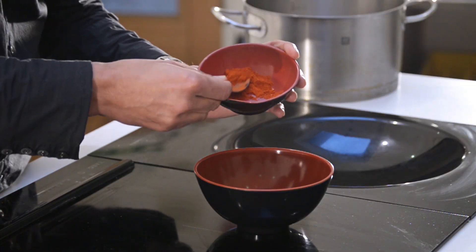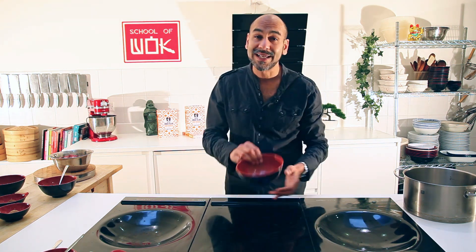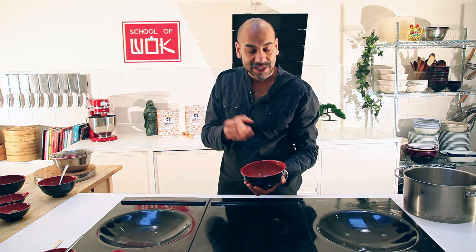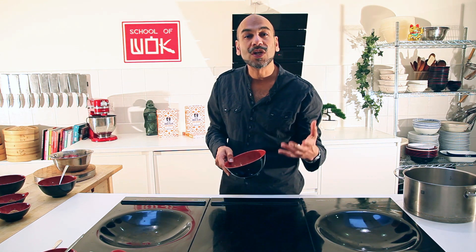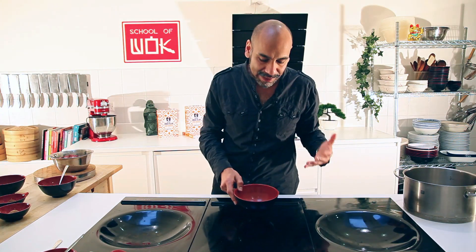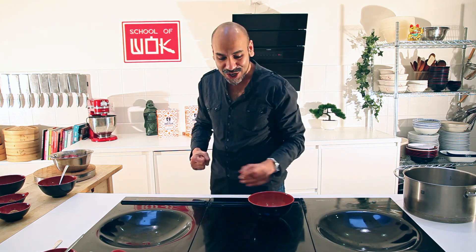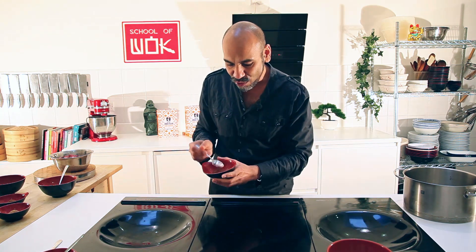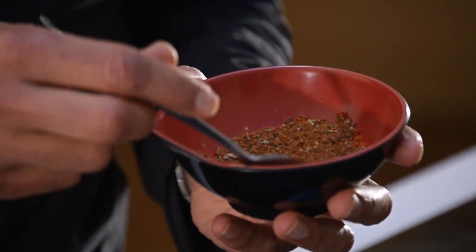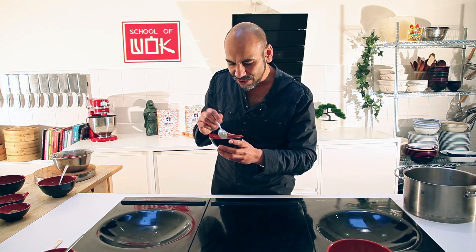A generous measure of chilli powder. You can use dried chilies if you want — I would use about five dried chilies to add to all of this. That all goes into a blender, a spice blender, a coffee blender, or something along those lines. But if you're up to it, put them to good use in a pestle and mortar. The finished result is this — you want to end up with a really lovely, heady, deep, smoky kind of masala powder. Smells amazing.